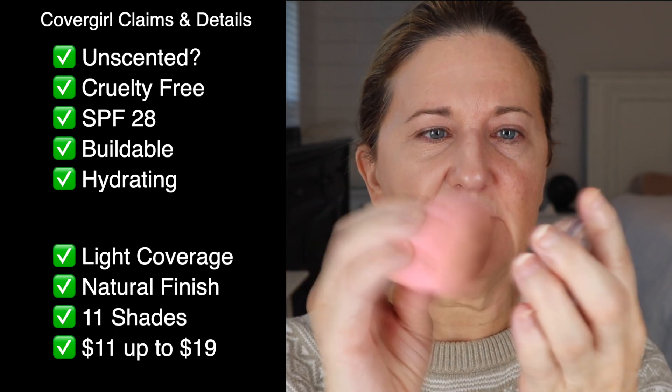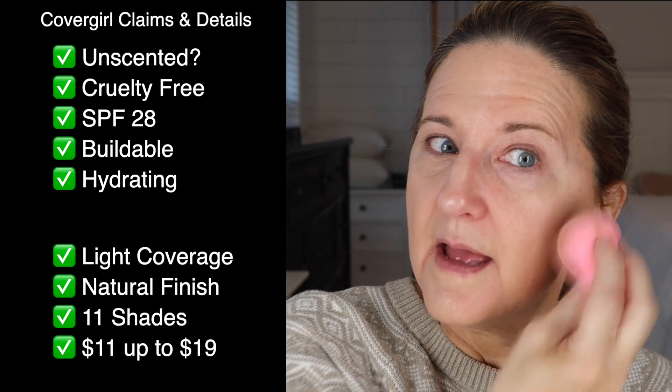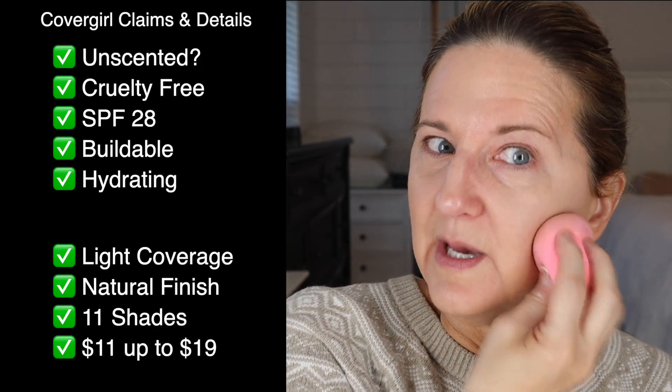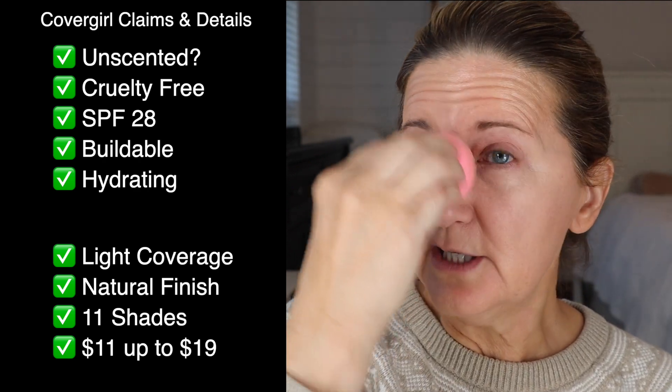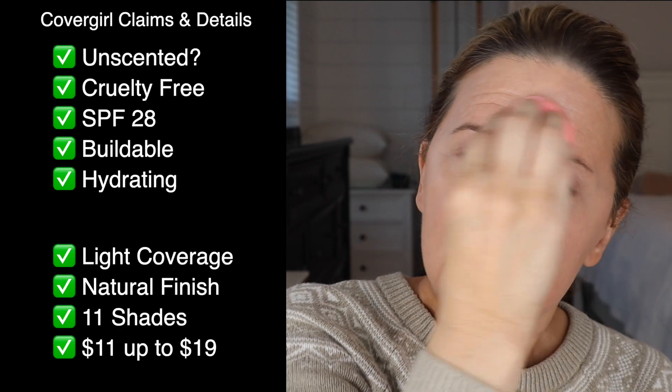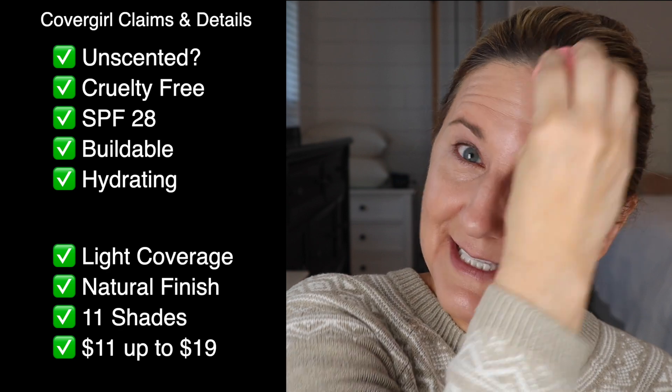Now with a sponge I'm just going to dab it in — or maybe rub a little bit. It's a bit weird to do with a sponge, but yeah, that's better. Initially I'm liking the sponge with this better. I usually like a sponge, but one of these CoverGirl foundations does much better with a brush — you'll have to watch the other videos to see which one.